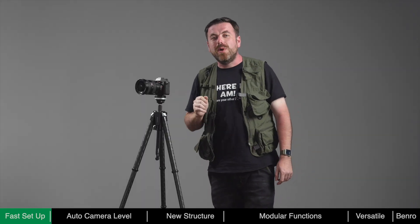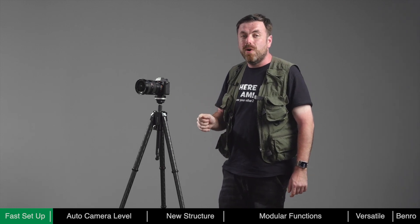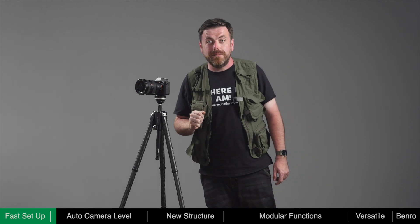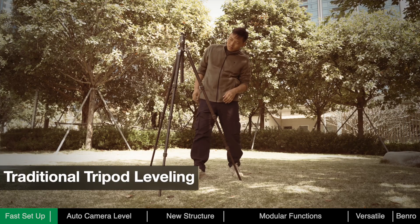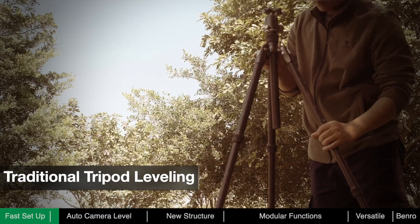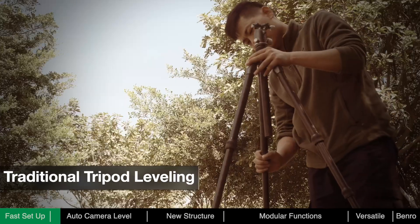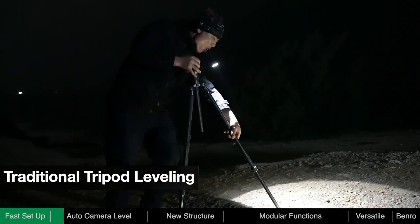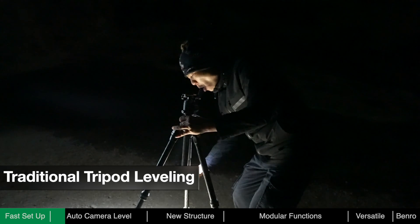After deployment, we usually need to adjust the level of the tripod and the camera to ensure stability and convenience of framing. With a traditional tripod, photographers need to manually adjust each leg based on terrain and reference a bubble level until level. At night, lighting may be required, which is inconvenient and may be a distraction to other photographers.